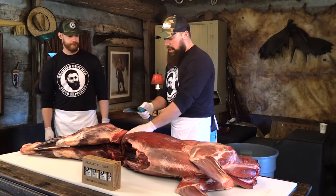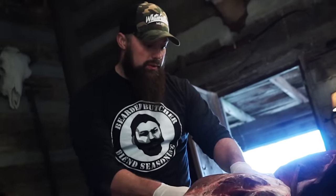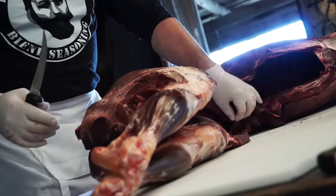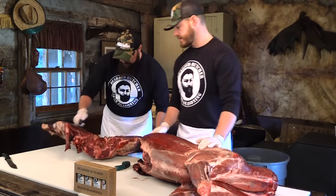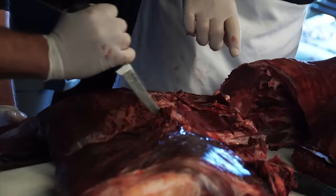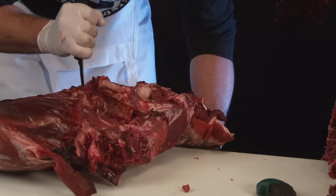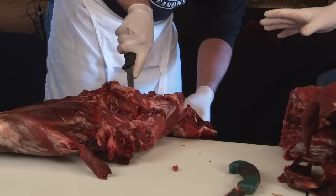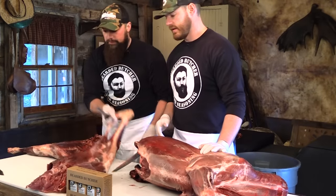I'm going to go ahead and use the Outdoor Edge saw. Typically in a commercial environment we would use a meat saw or band saw, but we're going to use the Outdoor Edge saw today. You can see that made pretty short work of cutting through the vertebrae, which makes things a little easier. Now Seth's going to use some downward pressure to separate the ball joint, working off the edge of the table to gain leverage and break this hindquarter. This hindquarter is made up of about four different muscle groups — the sirloin, the top round, the inside round, and the eye of round. We'll set that beautiful piece of venison aside and break it down further.